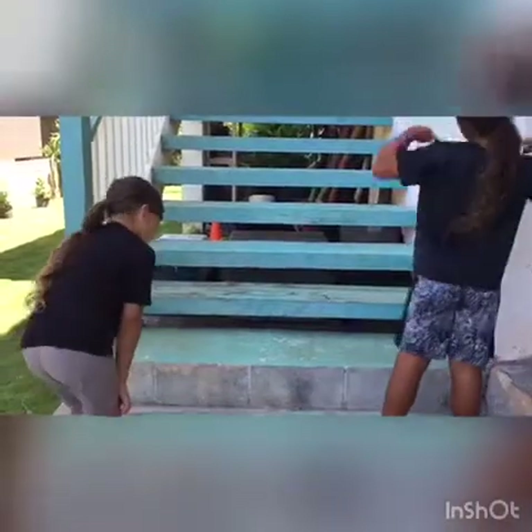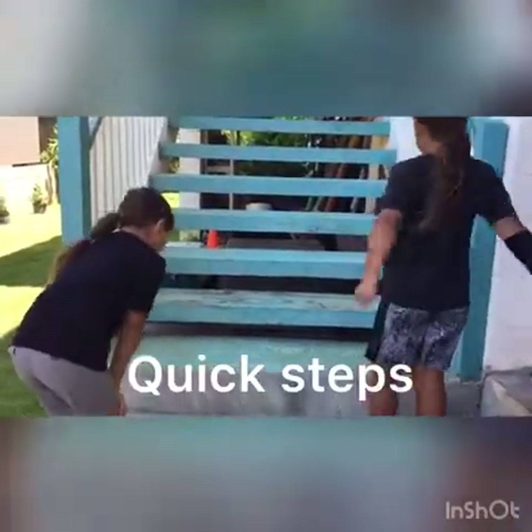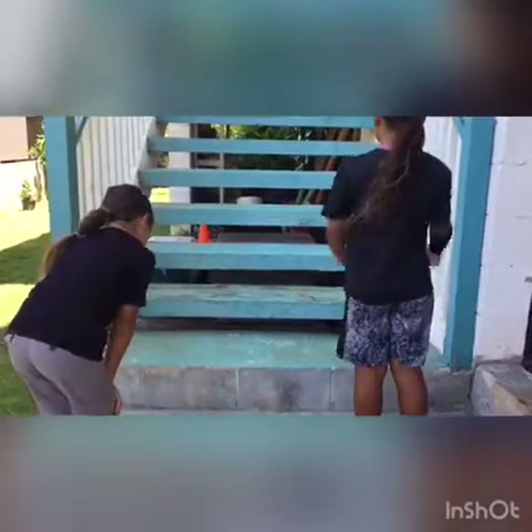The next exercise is called quick steps. We're going to go with our right foot first. We're going to go for 20 reps.